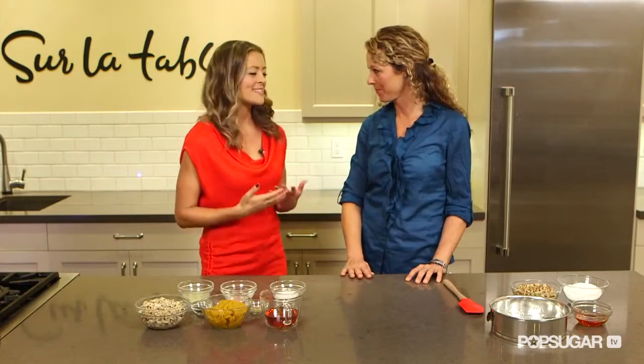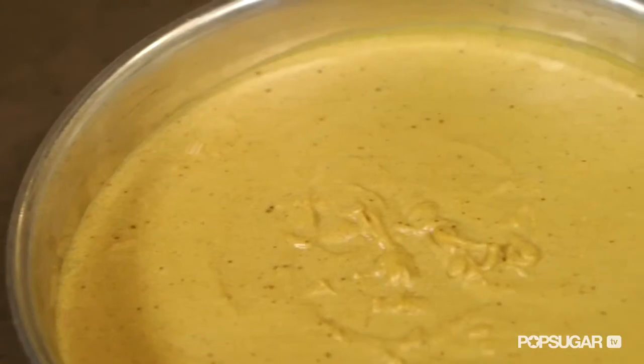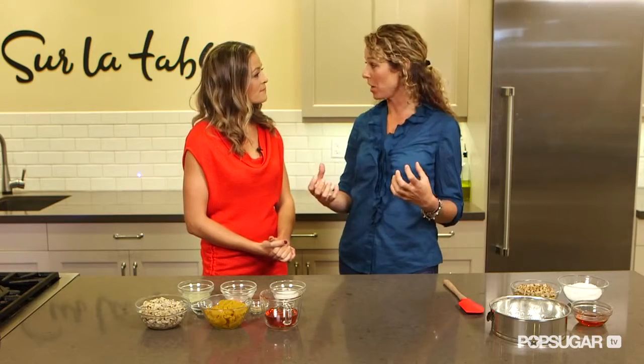So Melissa, what makes this vegan pumpkin cheesecake so delicious? Well, there's a few different things. Number one, it's dairy free. There's no cream cheese in it, which is what most normal cheesecakes have. It's made with a cashew base, and cashews are really high in healthy fats. I soak the cashews so that it releases a lot of the fats as well. So that's the main ingredient of the base of this cheesecake.